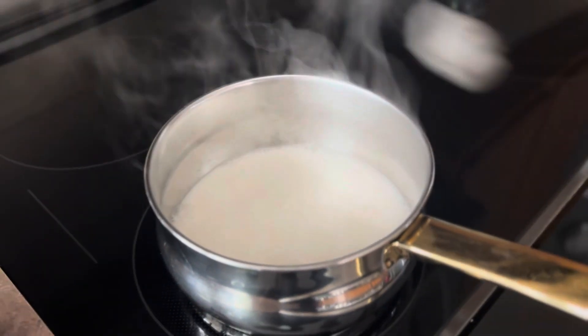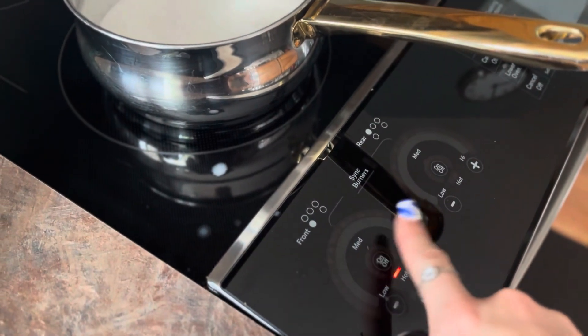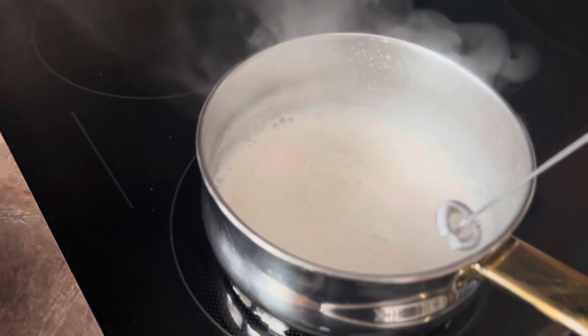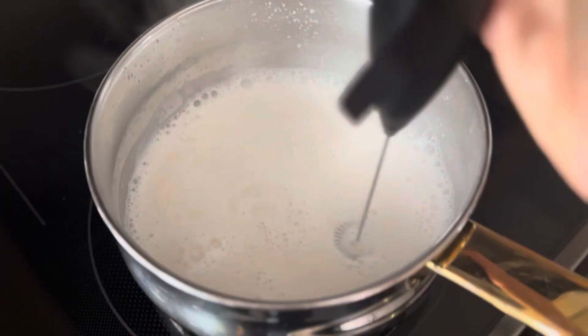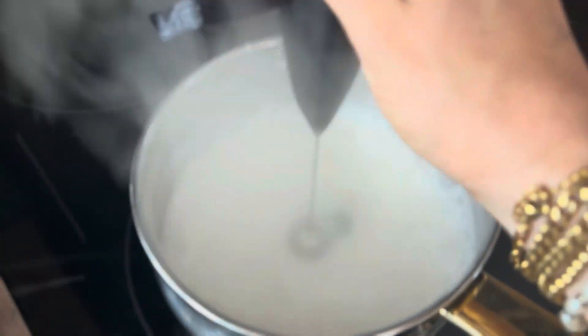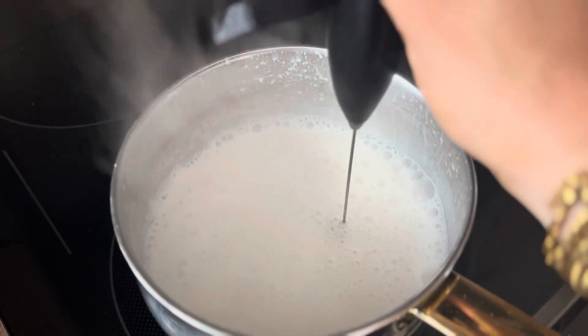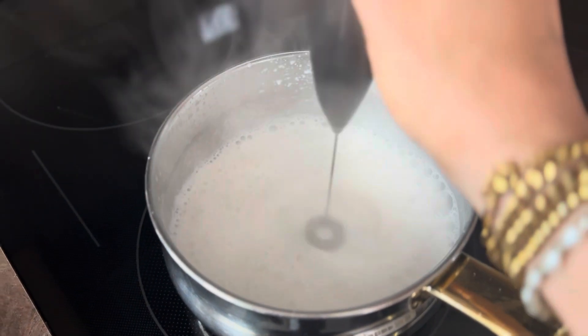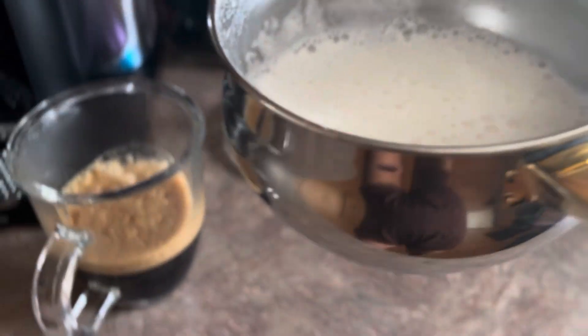We're going to take our hand frother, turn the oven off first of course, and then start frothing very carefully — it was splattering everywhere. I was actually containing it a little better by just pulsing the frother. There are easier ways to do this; I could have easily put it in a taller glass, but I just did not want to take the extra step.